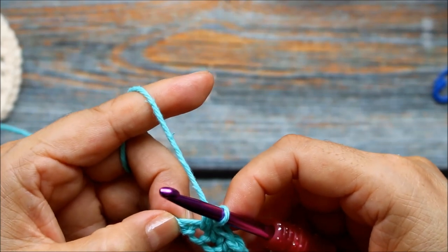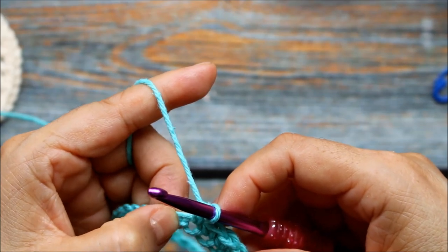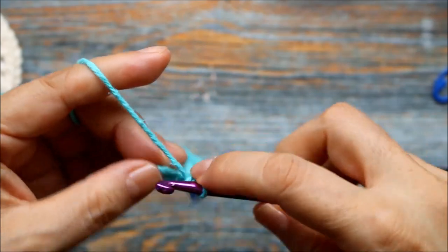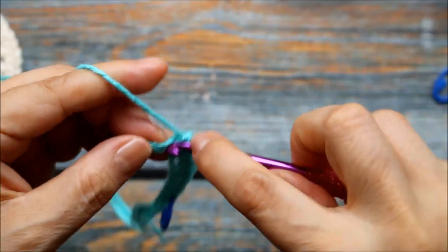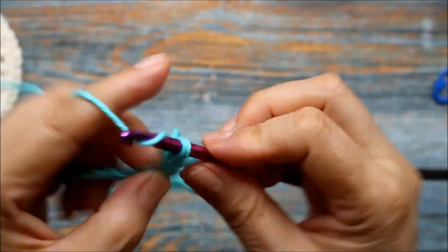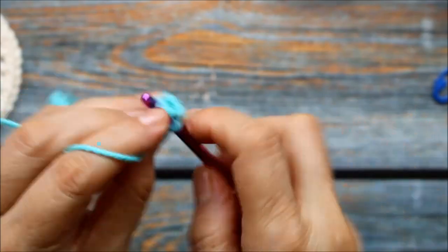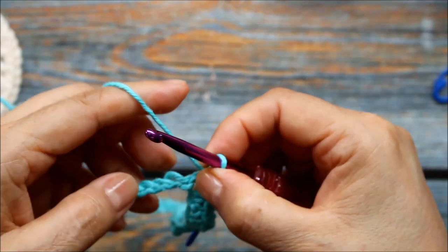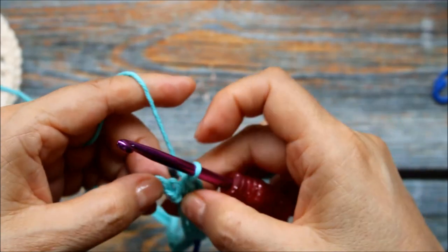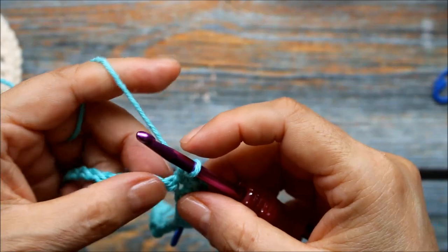On the next stitch we're going to do three single crochets into the next chain — one, two, and three. When you do that, when you're going to work into the next chain, make sure you kind of scoot this chain over so this one doesn't get hidden. See how it kind of gets squeezed — you might miss a stitch there.